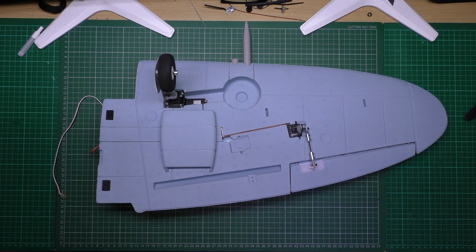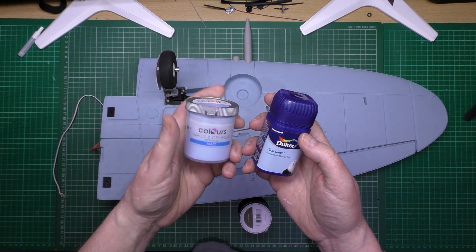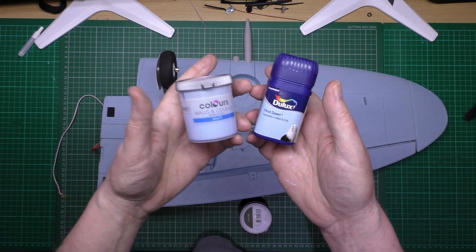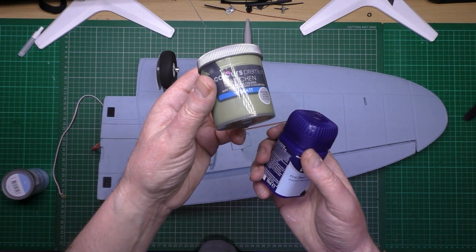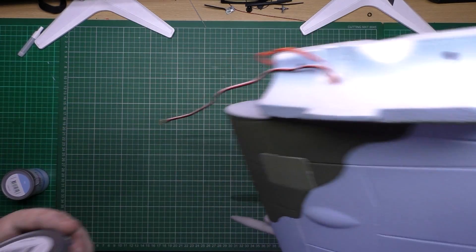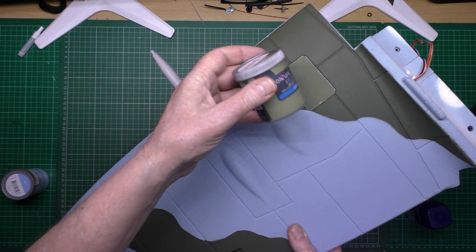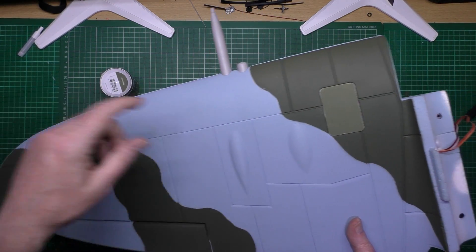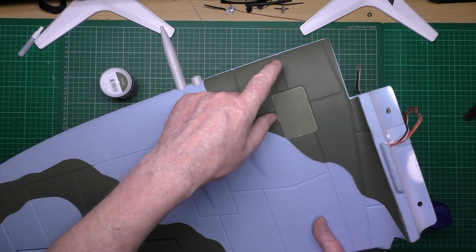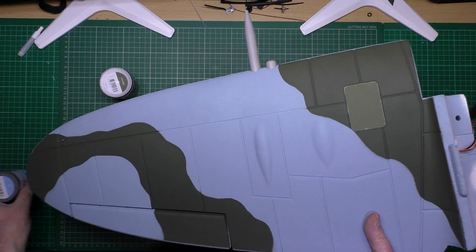I went down to B&Q and picked up some match pots — what we call match pots over in the UK — in a different color blue, and also a green. That's the only green I could find that was close to it. I've painted that — it was gray — it's not dark enough but it's closer than gray. The blue isn't far off actually.